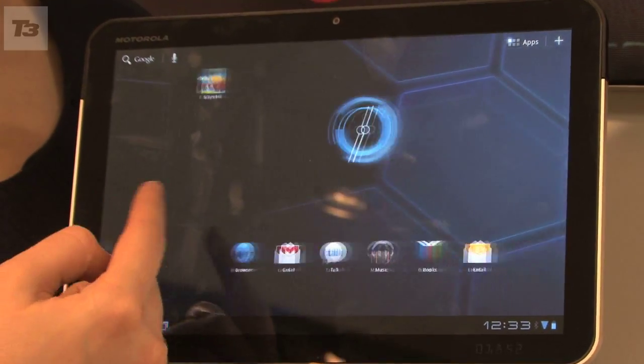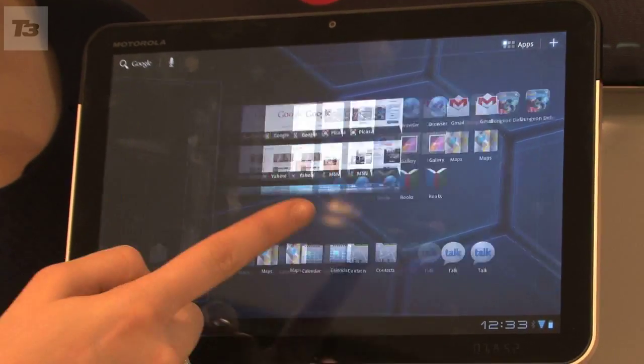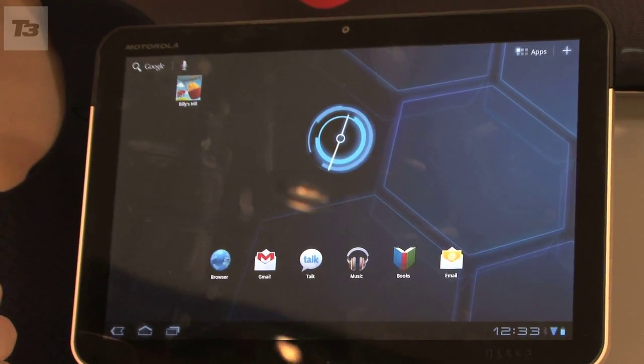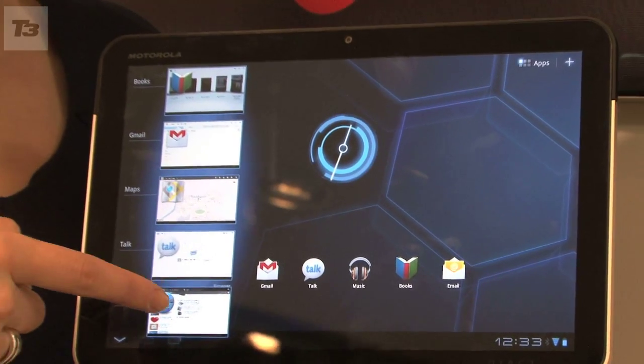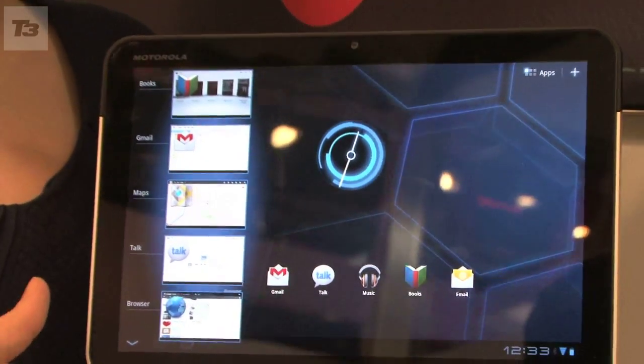The interface has been totally revamped with the icons now much cleaner and more intuitive. On the bottom left of the screen are home, menu and multi-tasking icons. A tap of the latter brings up thumbnails of open applications so you can quickly swap between them.